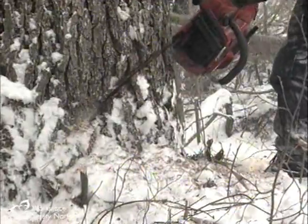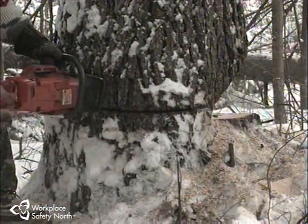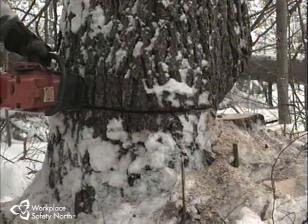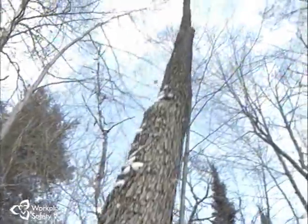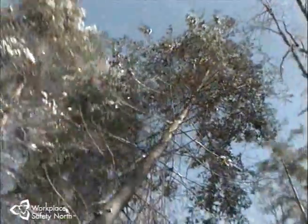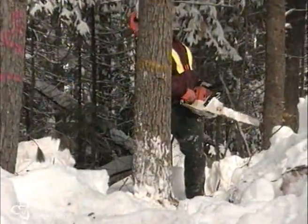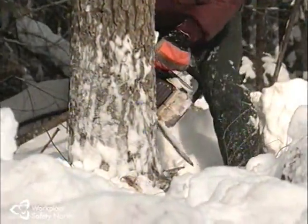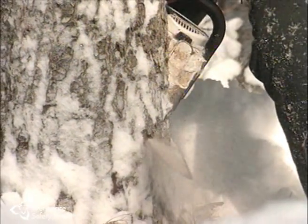Cutters are computer designed and laboratory tested to be virtual precision instruments. For optimum efficiency and safety, the cutting angles and depth gauge settings must be exact. By the end of the day, even a few thousandths of an inch in error on the setting of the depth gauges can add up to lost production, increased wear and tear on the saw — especially on the chain, bar, and sprocket — increased operator fatigue, vibration exposure, and the ever-present danger of kickback.